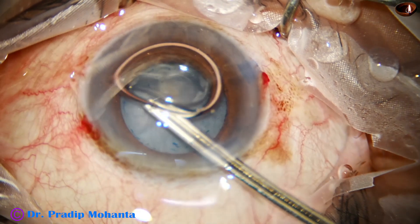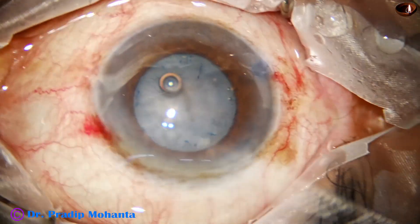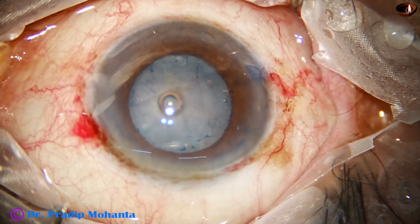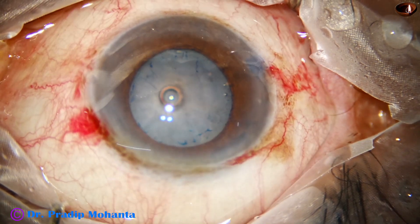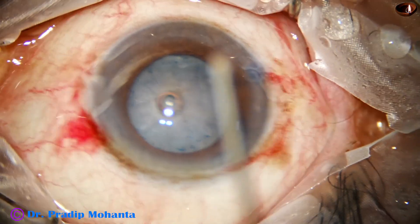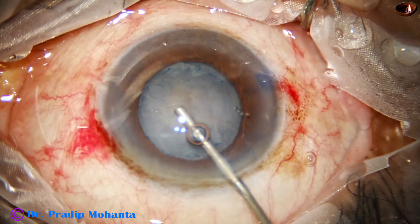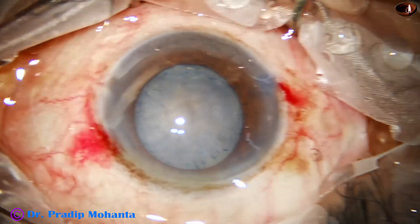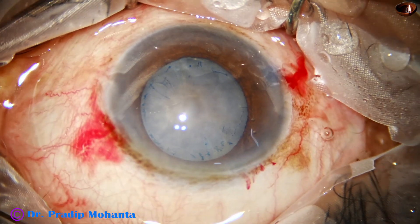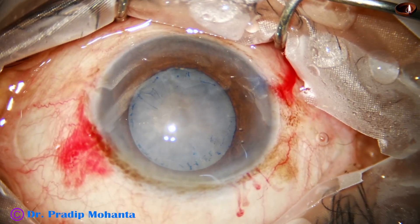Excess dye is then washed out with a 23G Simcoe, and in this case we can clearly see the anterior insertion of zonule. The anterior chamber is filled up with 2% hydroxypropyl methylcellulose. We can see that the zonule has been stained by the trypan blue dye — more densely and more intensely than the capsule.